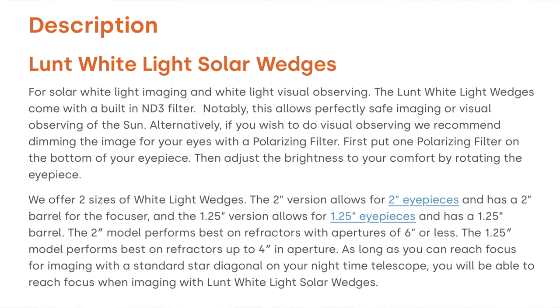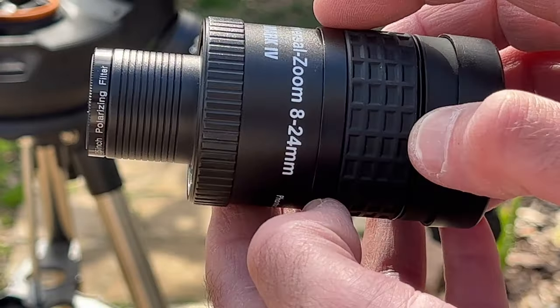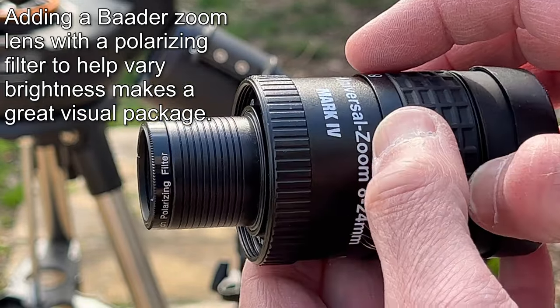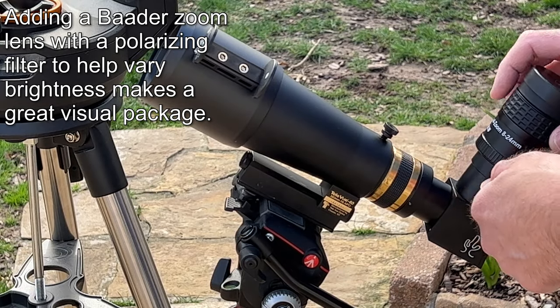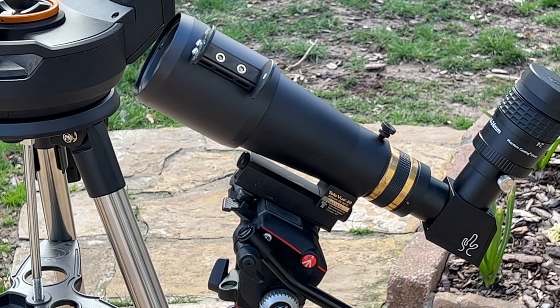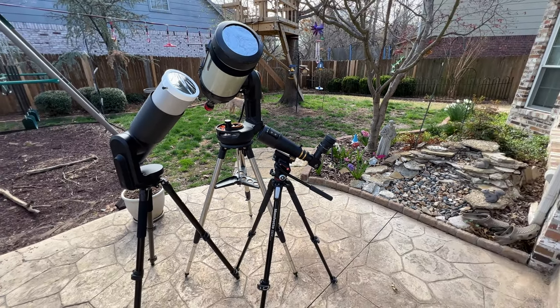With a 2 inch solar wedge you can go up to a six inch refractor, and most people obviously aren't going to have refractors larger than that anyway. The solar wedge won't be able to handle the additional heat and light from a much bigger telescope, and the image is likely going to be too bright to view comfortably. But for four inch and under telescopes, a solar wedge is certainly a great option, and just being able to use it on any refractor makes it a long-term purchase where you really don't have to worry about buying additional filters.